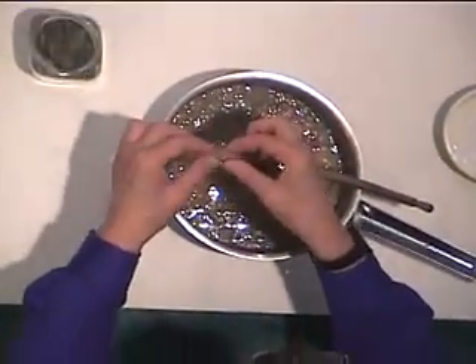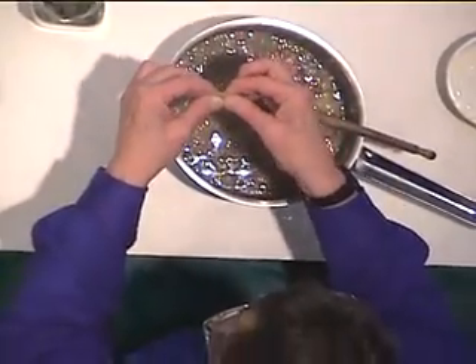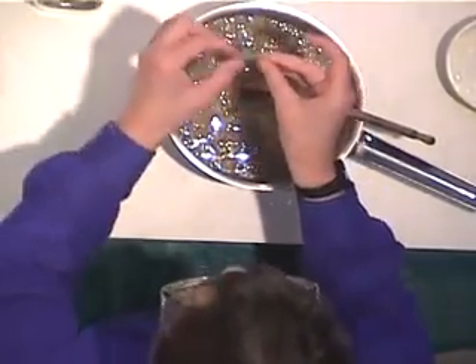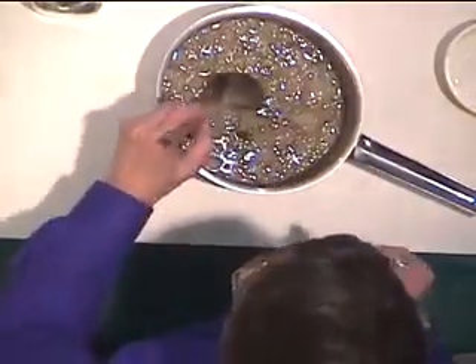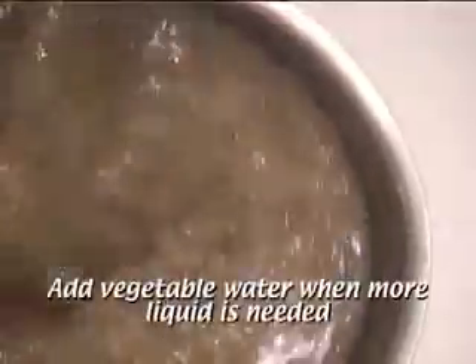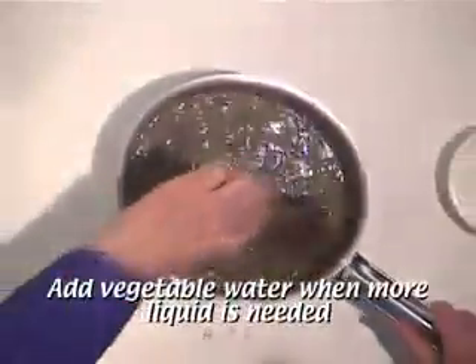You just want a small piece of bay leaf because it's quite strong, so that piece is enough. Remember to take it out before the soup is served. Add a little bit more vegetable water and we're ready to simmer away for about an hour.